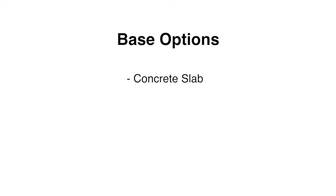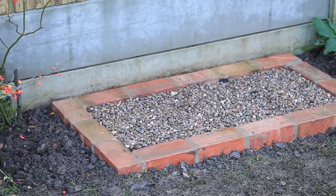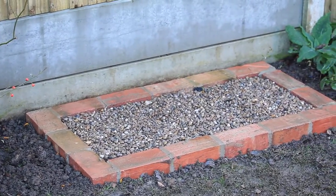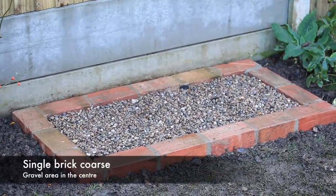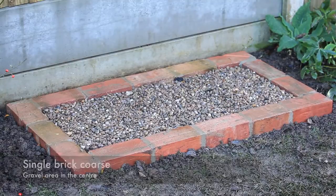The base options include a concrete slab, solid and level flagstones, or a single brick course. The ideal solution is a single brick course base coupled with a central gravel area. This allows spilt excess water to easily soak away.